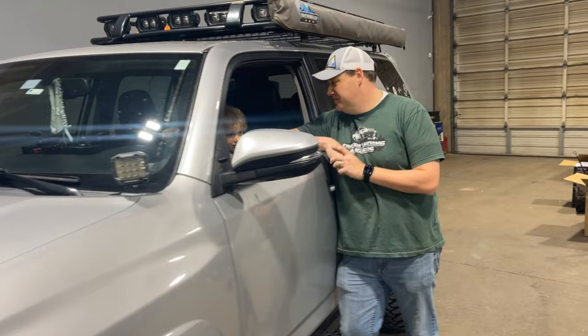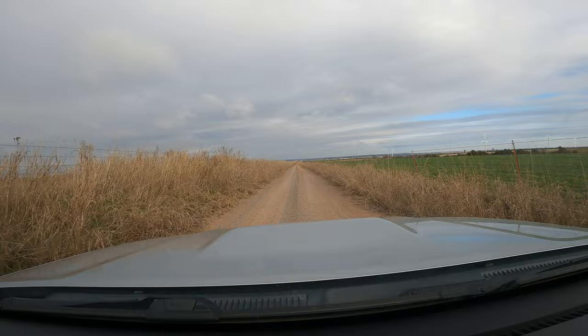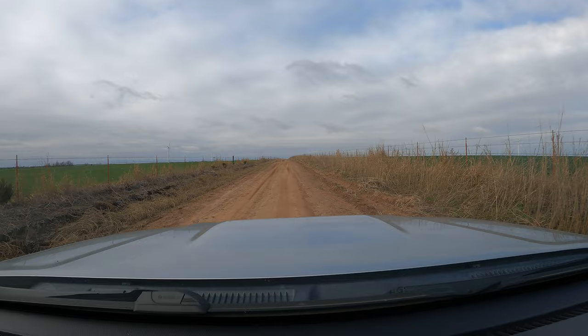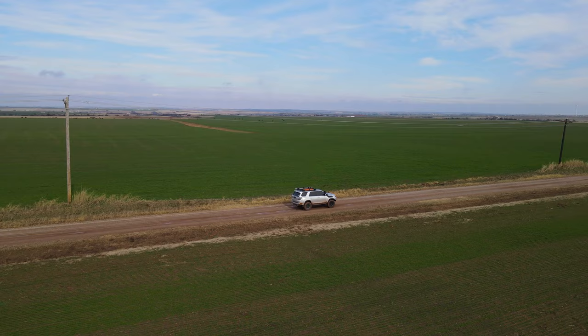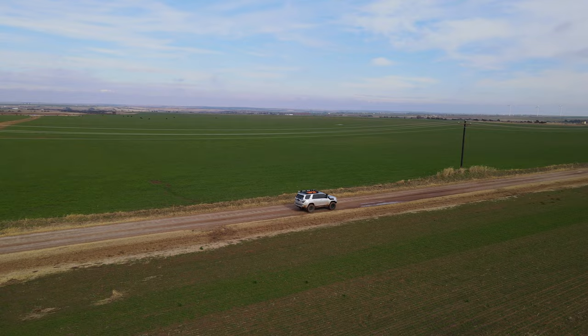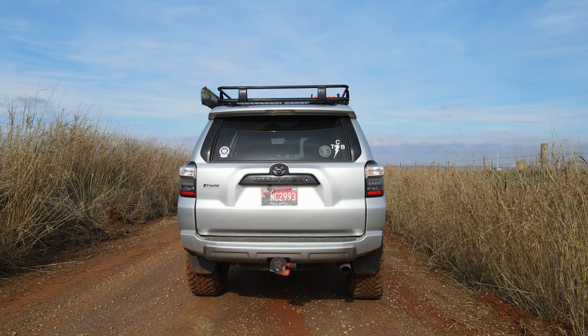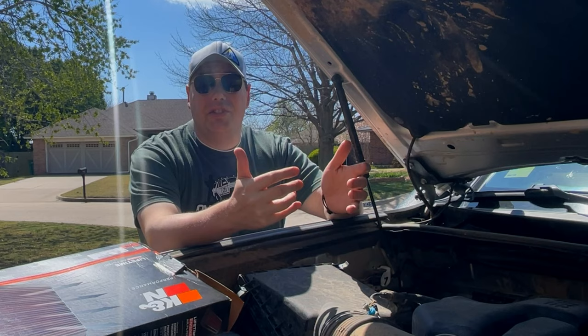Now that the install is done, let's get out and test this in the real world. With a new air filter in place, we spent about two hours on the Sugar Creek Loop and drove 2,000 miles in our daily routine. Now it's time to check our results and compare our before and after air filters.